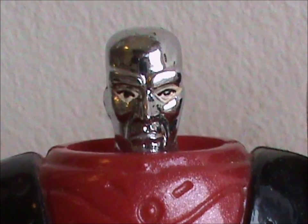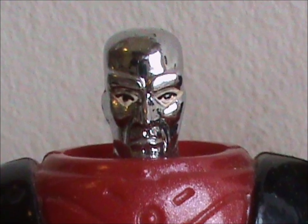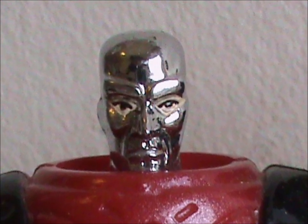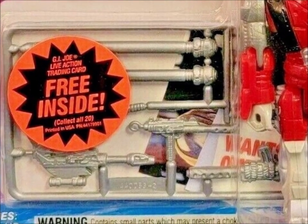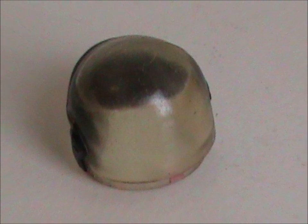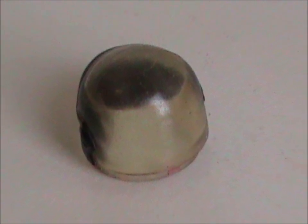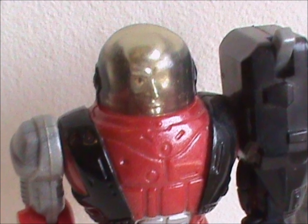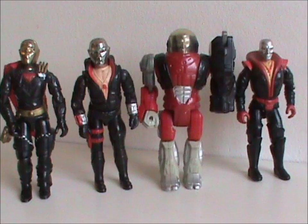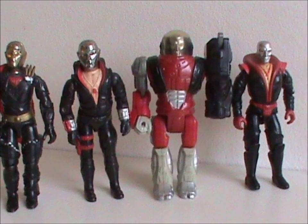Looking at the head, I do have to concede there's one more positive thing: even though it's vac-metalized, the eyes are actually colored in on this version. But that really is it. This isn't leading up to some big twist where it turns out I actually like this figure. Armortech sucks and it's stupid. The accessories are further proof of that. They're generic weapons on a plastic tree that are cheap and just weird. The only unique one is the helmet, which frankly looks like a fishbowl. Of all the four toys Destro got in the original line, this one is the worst.